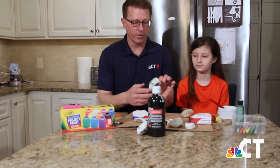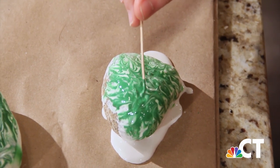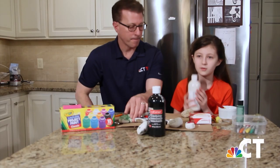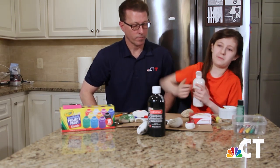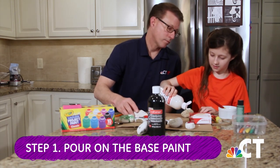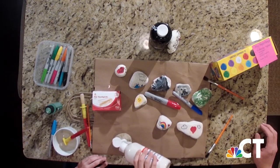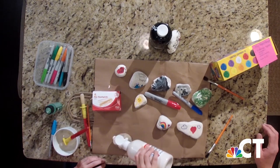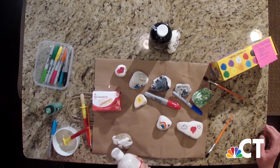In addition to just using Sharpies, you can also use paint and create something really cool. See all this great drizzly kind of stuff? Molly's going to show us how to make that. First thing you do is you take white paint, uncap it, and then you pour it on your stone. You really pour it because you want it to have a bunch of wet paint. When you're done with that step, it'll take a couple minutes, but then you're going to want to grab some toothpicks and a different color of paint.